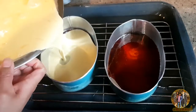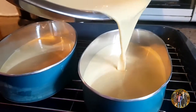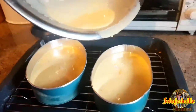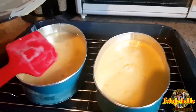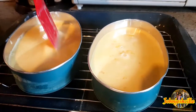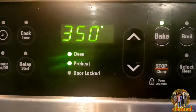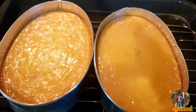Pour the egg mixture and milk into the pan. Ngayon guys, ilalagay na natin siya sa mainit na oven. Ang temperature nito guys is 350, 3 heats. Now guys, the leche flan is ready and I time it 60 minutes.